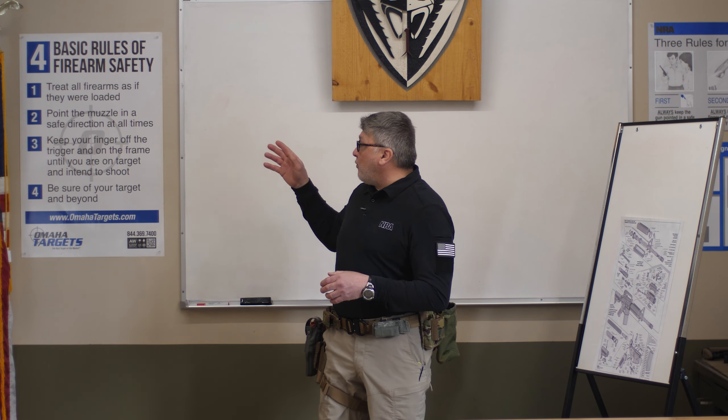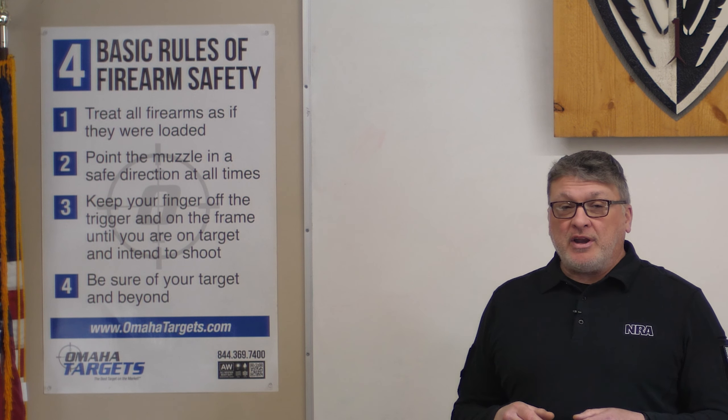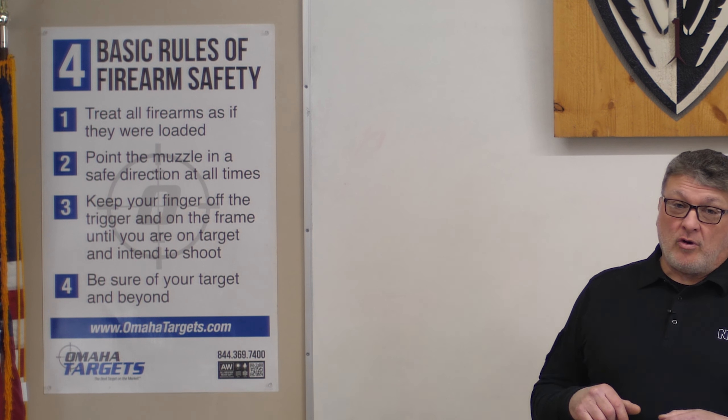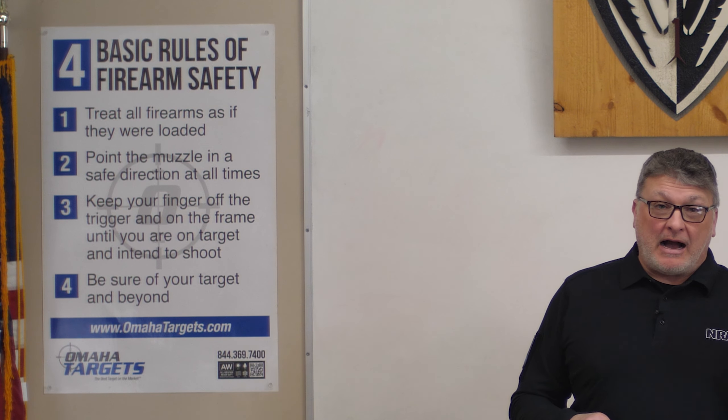Before I get into that, let me go over the four basic firearm rules. Treat every weapon as if it's loaded and real. Never point your weapon at anything you don't intend to shoot or destroy. Keep your finger off the trigger until you're actually ready to shoot. And be sure of your target and what's beyond it.